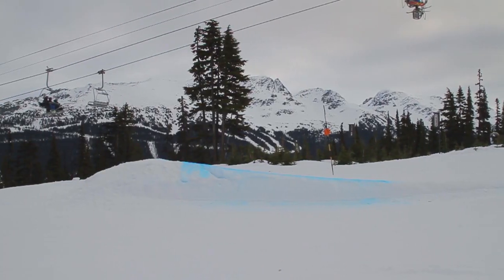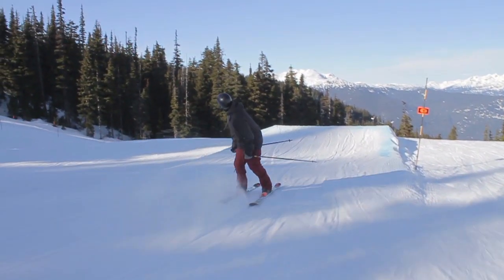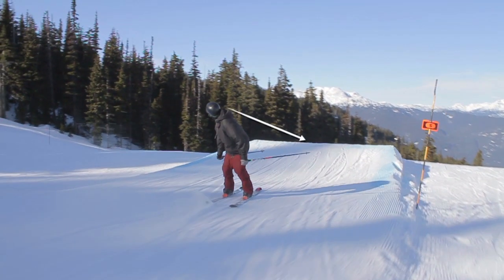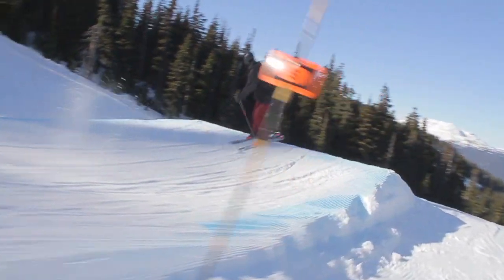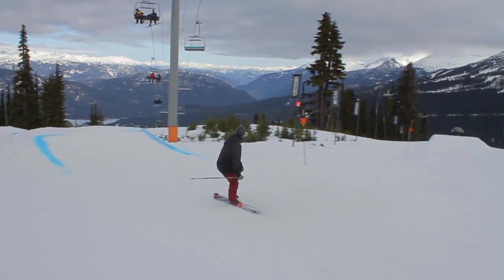When you're ready to try a Switch 180, find a jump you like. As you approach the jump, keep your vision towards the top of the lip or just above it. A big pop off the jump is very important with Switch takeoffs. It's easy to catch your tips if you don't pop hard enough.